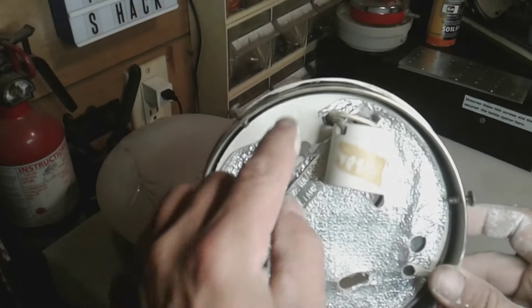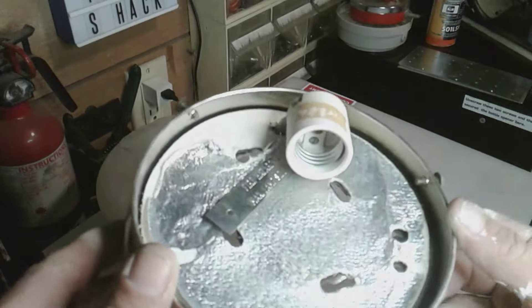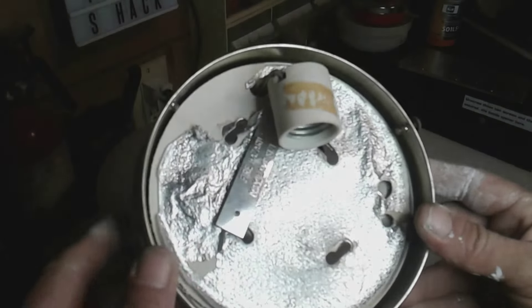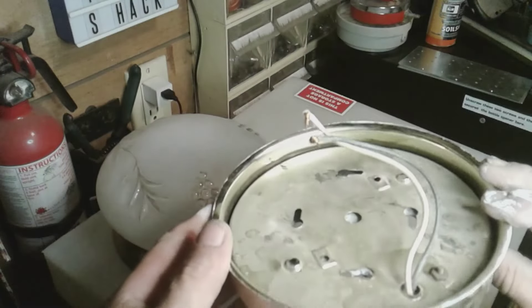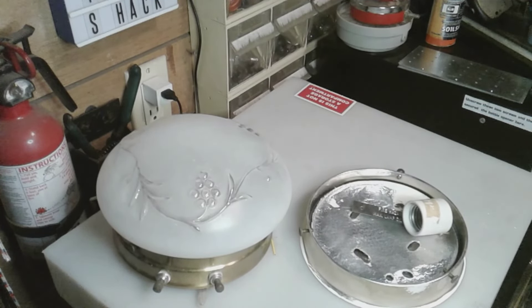If you're ever worried about asbestos in your camper, one of the places you're going to want to look is in the light fixtures. If I were to use this piece — which I'm not — I would probably paint over this so it bonds all the fibers so they don't become airborne. I just want to talk about it because I don't hear many people mention asbestos in old campers. Some old campers can have asbestos in the flooring too — old tile floors sometimes contain it. That's why you should wear a mask and gloves whenever you're tearing apart one of these old campers.